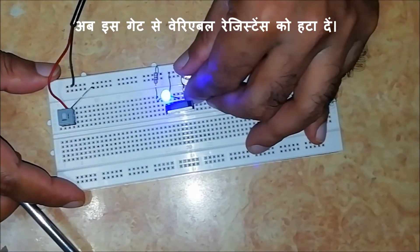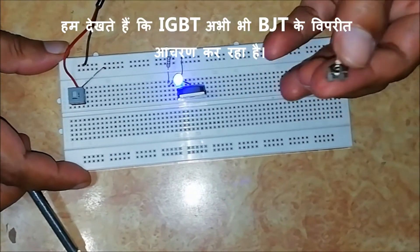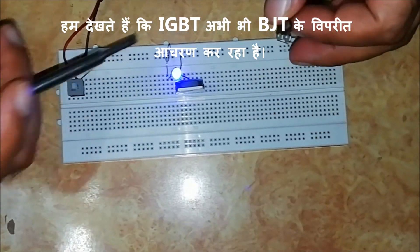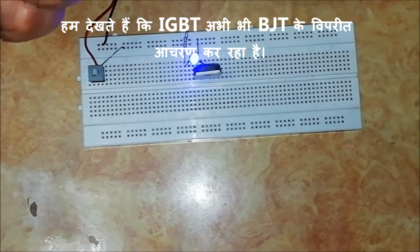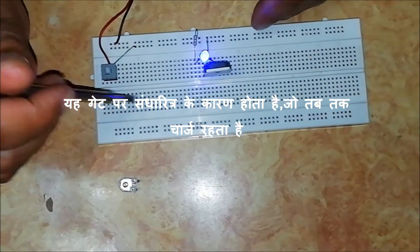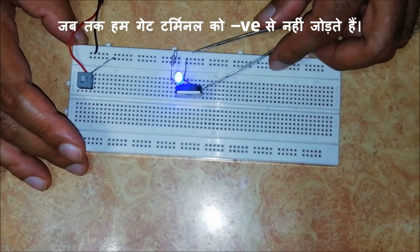Now remove this gate bias. We see that the IGBT is still conducting, in contrast to a BJT. This is due to the capacitor at the gate, which remains charged until we connect the base terminal to the ground.